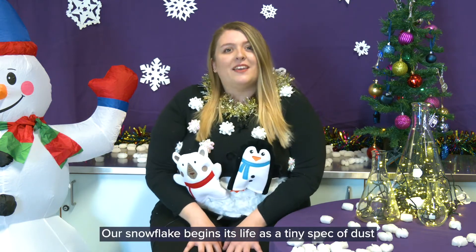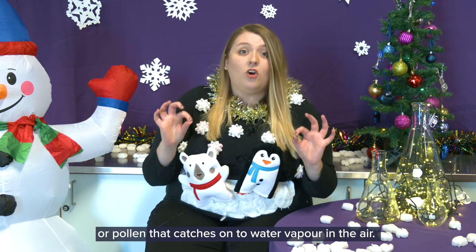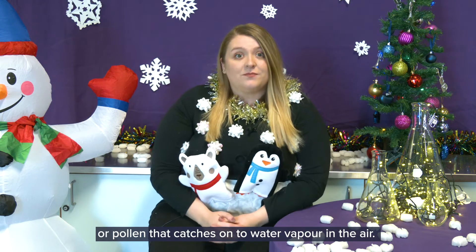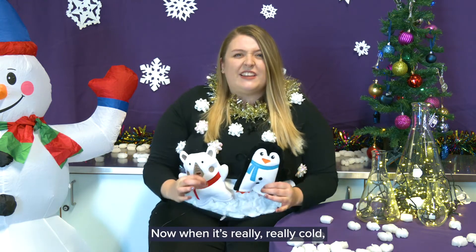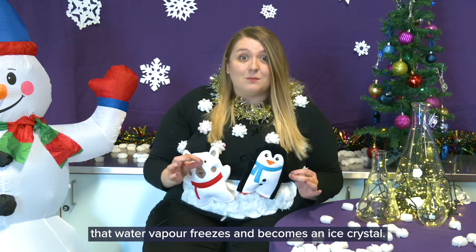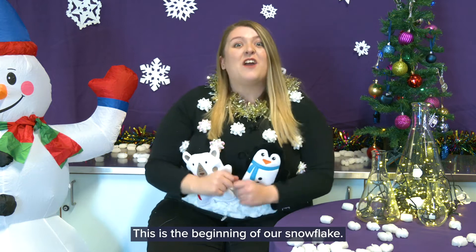Our snowflake begins its life as a tiny speck of dust or pollen that catches on to water vapour in the air. When it's really really cold, that water vapour freezes and becomes an ice crystal. This is the beginning of our snowflake.